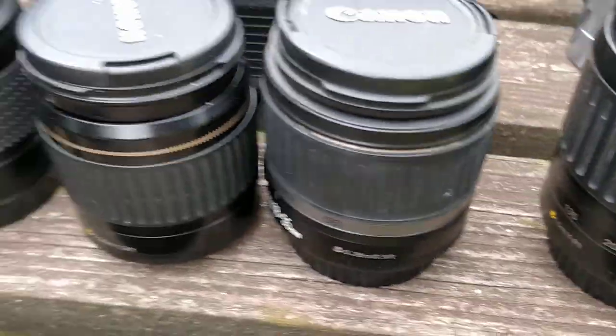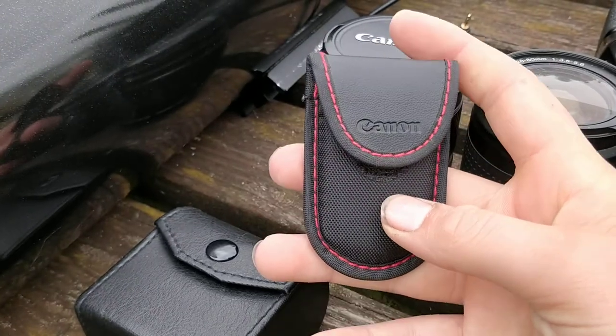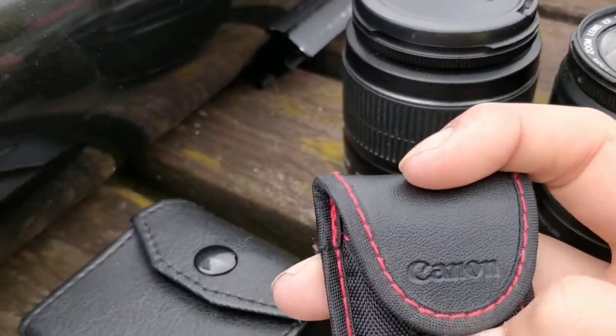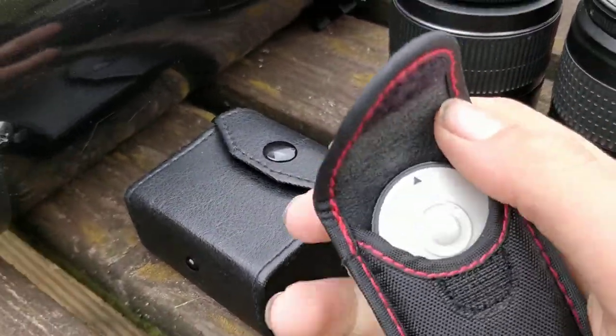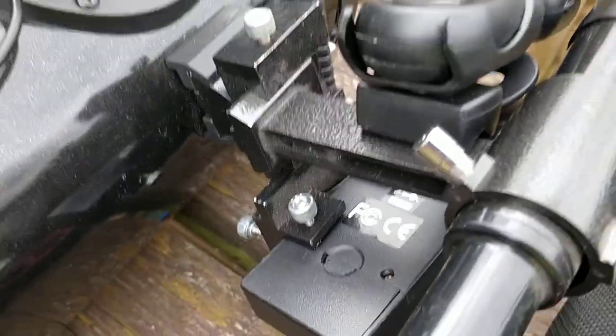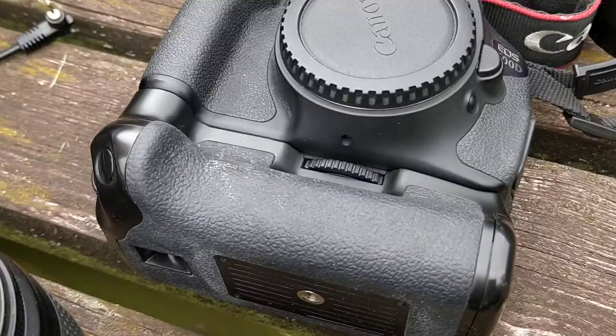I've got a little — I don't actually know what you'd call it, but a bleeper shall we say — for my DSLR camera. I don't use it much anymore because I've got the intervalometer which does it automatically. Here we have the Canon 600D DSLR camera, it's a very good camera, I've used it quite a bit now, so I definitely recommend that.